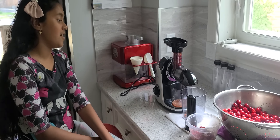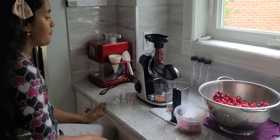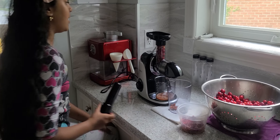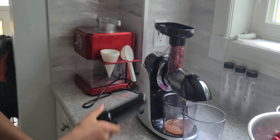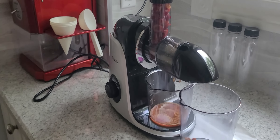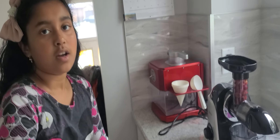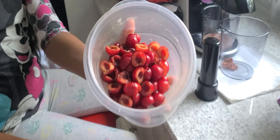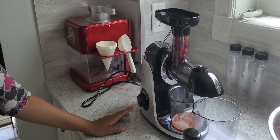Hey guys, today I'm gonna review this Symboli Slow Juicer. I have already tried it with seeds but I'm not taking the risk of breaking it, so I've just cut the cherries in half.